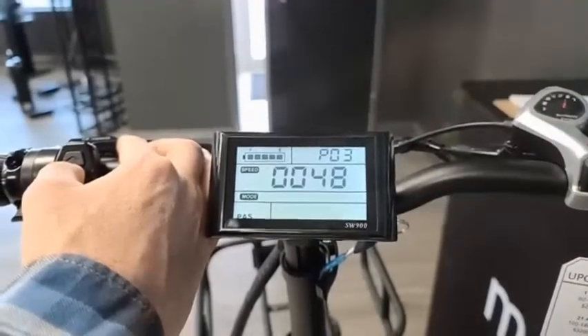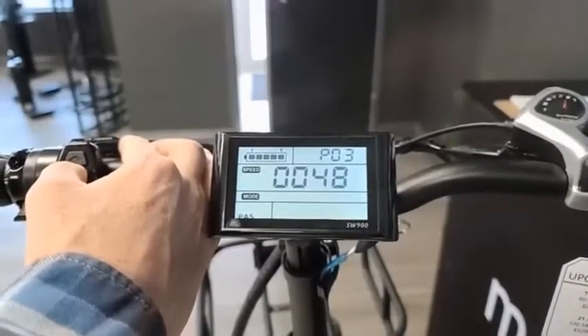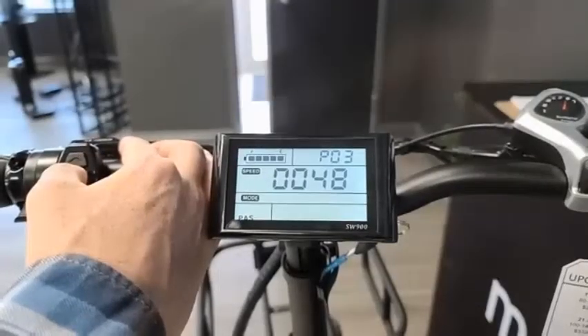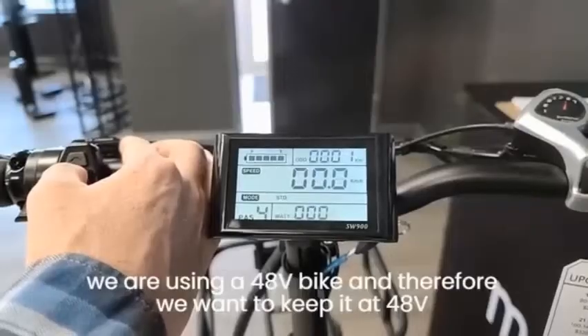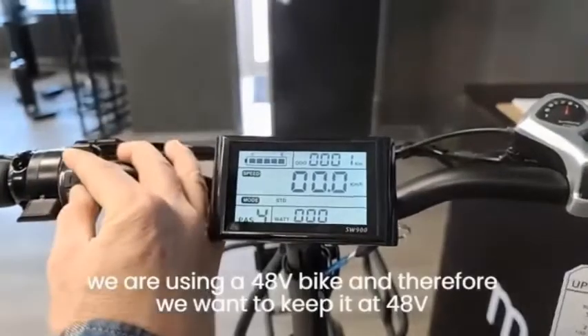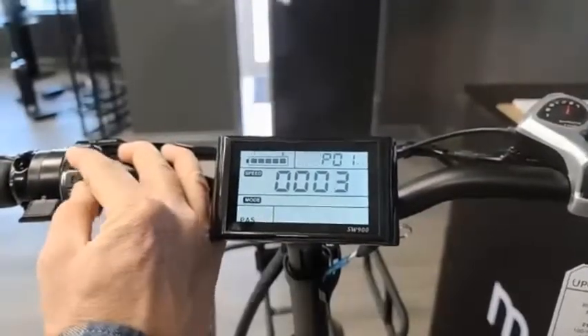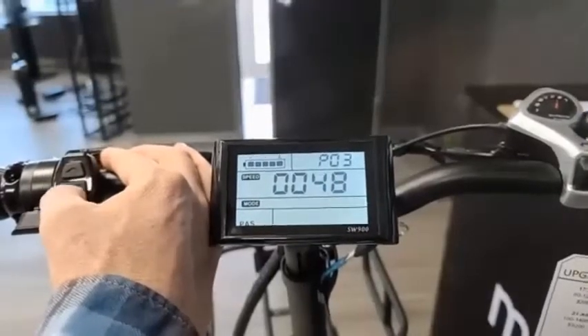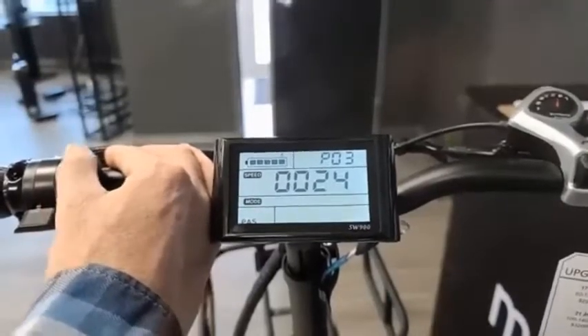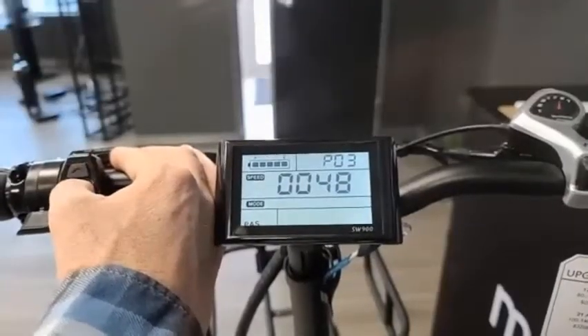P3 is the power voltage of the battery and motor you're using. Typically this will be set by the factory at the correct setting for your bike. In this case we're using a 48-volt bike, so we want to keep it at 48 volts. As you can see, you can set it down to 36 or 24 — we're going to keep this at 48.